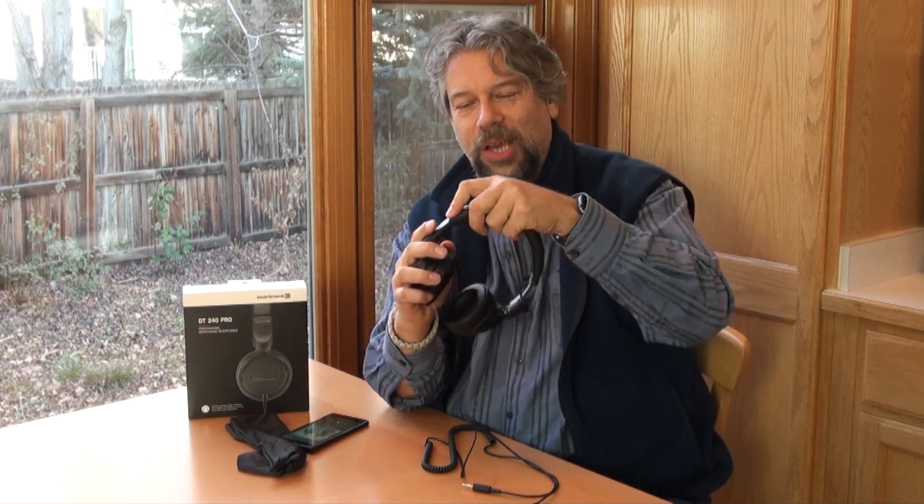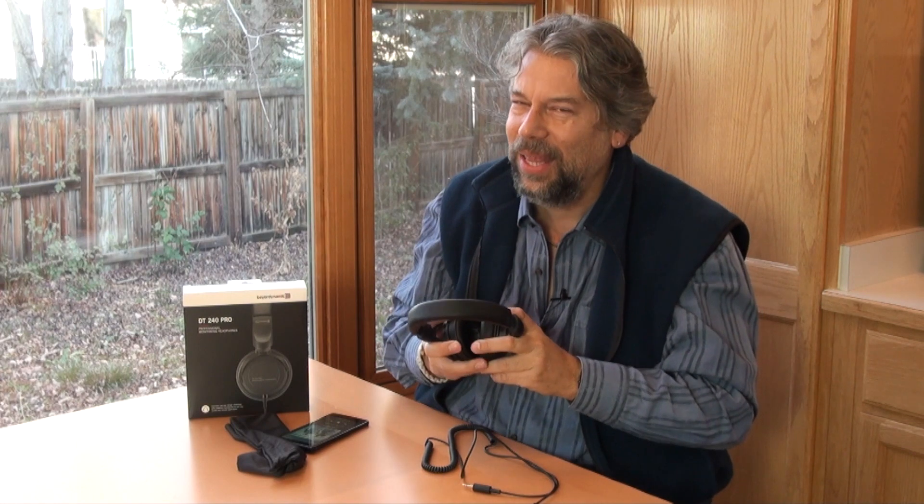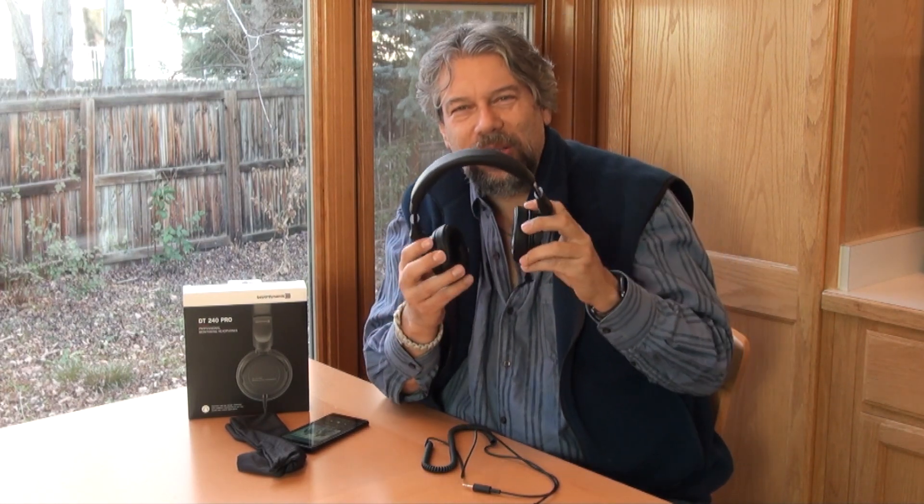These are adjustable with nice soft ear cups and they're very comfortable. If I leave these on I could listen for hours, which isn't always the case with headphones. One nice thing is that the fit on my large head is relatively loose — it's not a super tight seal. With noise isolation, some companies achieve that by just having it feel like a clamp on your head, which is not so much fun.